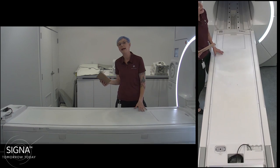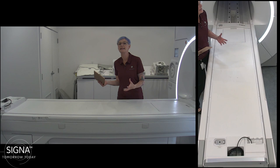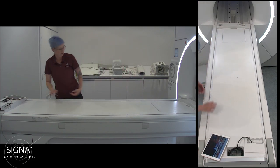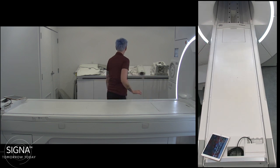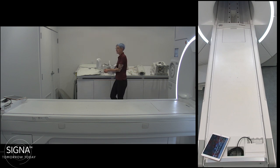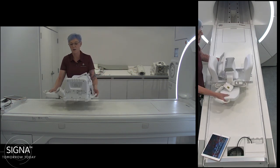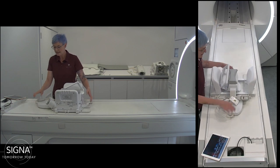This coil is really a good change from the sentinel breast coil which you're all familiar with. The first thing I want to highlight is the weight — this coil is way lighter than the sentinel breast coil, and you just place it on the table.